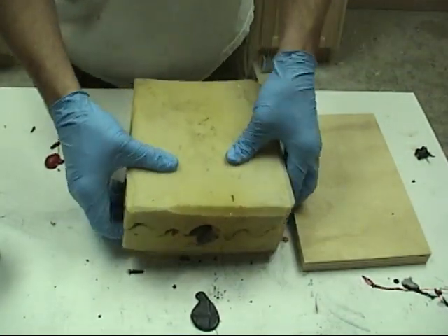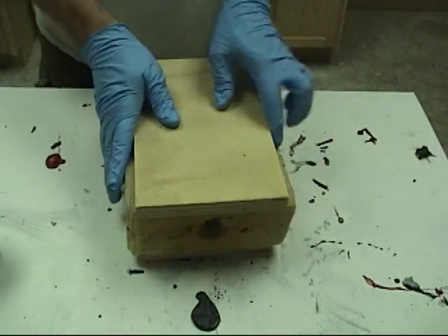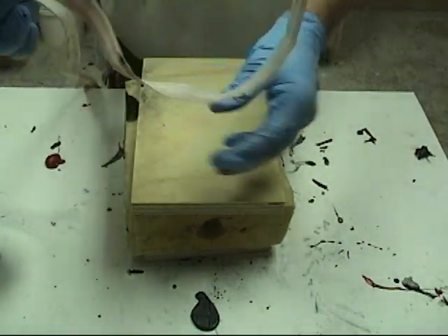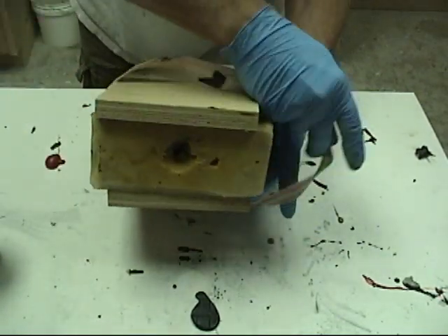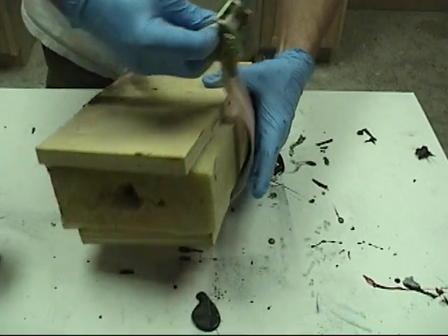We're going to do our waffle maker technique again — flip it over to the other side and close up the mold. It takes some practice to move quickly. Make sure you get all your straps ready to go; notice my straps are already laced up since foam reacts so fast. You never want to have these straps unlaced when you're working with this material.